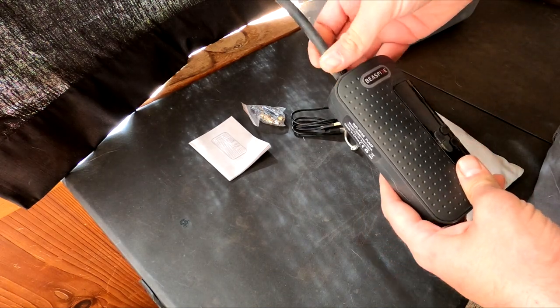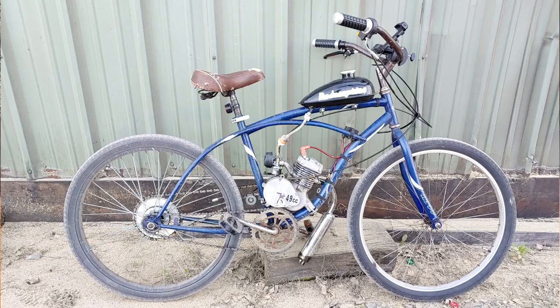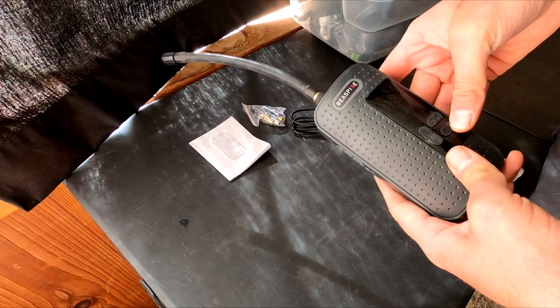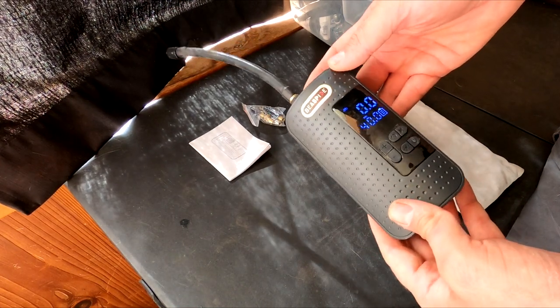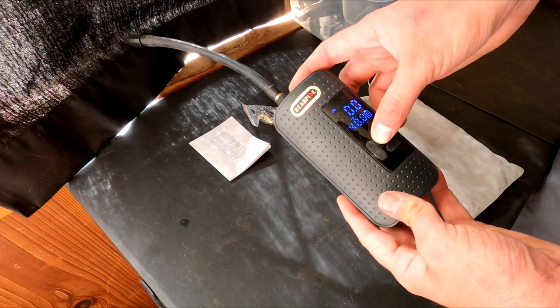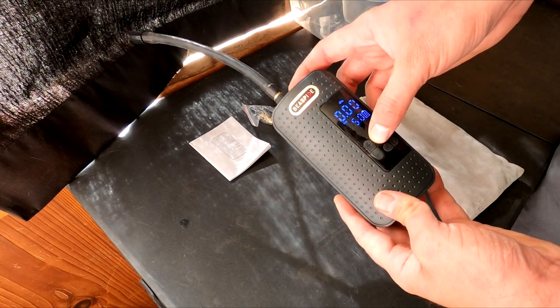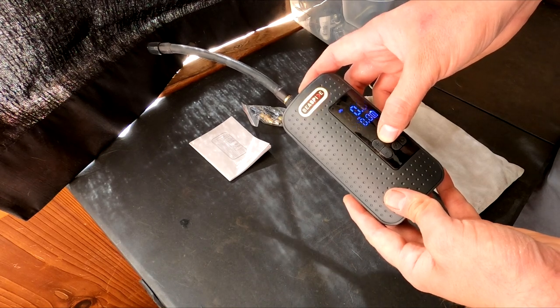Since I've had it, I've only charged it once. I've topped off four scooter tires, four bike tires, and fully inflated two bike tires, and the battery indicator has not dropped one bar — which is why I think it might be a little overkill for my needs. I do understand that they can only make the compressor itself so small to get the job done, and so to avoid an awkward design, they probably filled the rest of the case with a big battery.